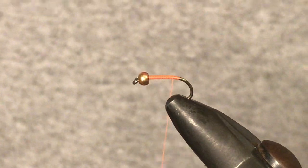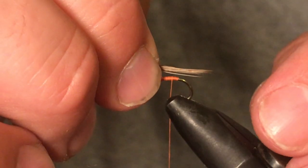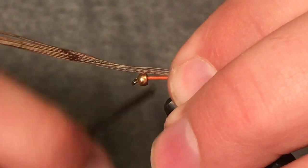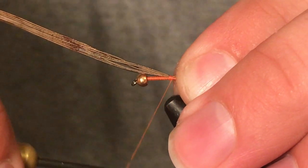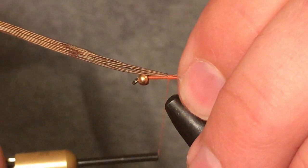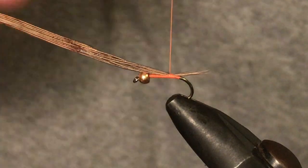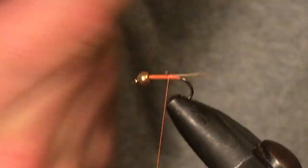Just between the hook point and the barb. At this point we're going to grab some pheasant tail and tie a tail in no longer than the shank of the hook — ideally about three quarters the length of that shank. We're actually going to tie it a bit shy, so we want some of that orange thread showing underneath the tail there. Tie that in and tighten it down, then cut it off.